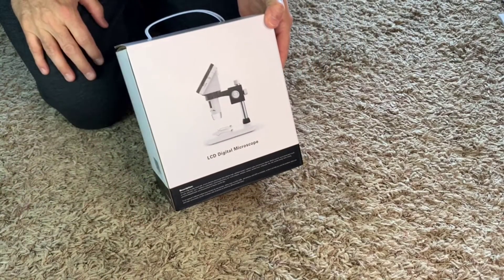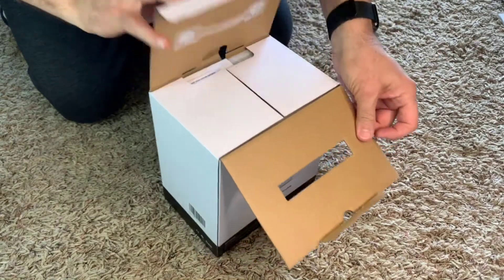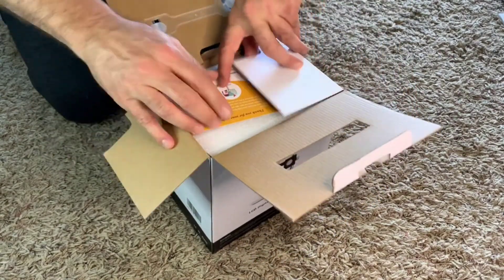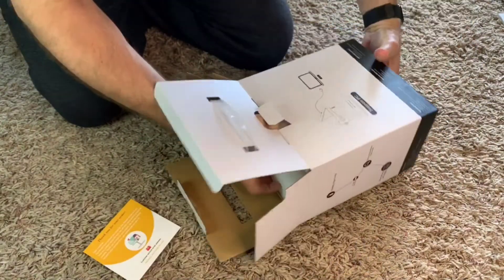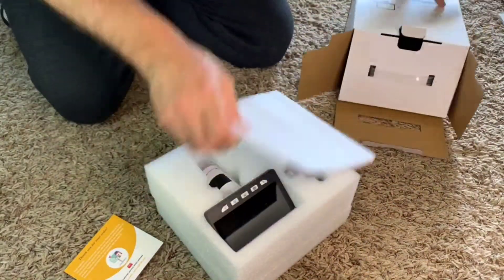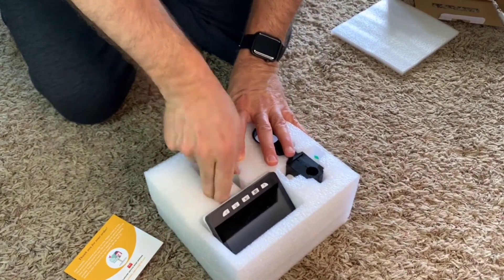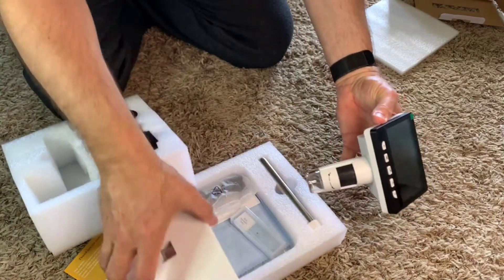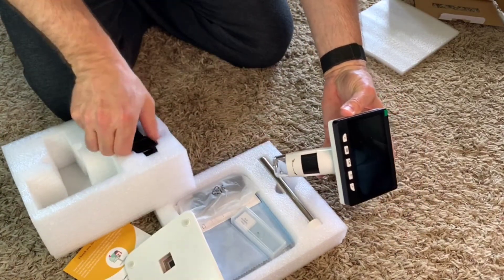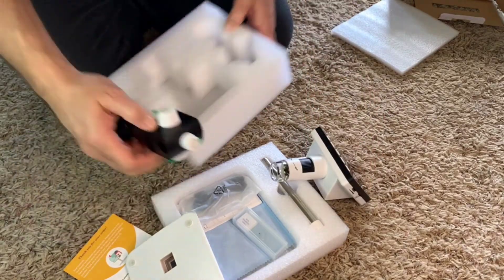Got this really nice LCD microscope. I'm going to go ahead and unbox it here. We've got the thank you card. We have the main microscope section, we have the base, and a bunch of other attachments. I'll go ahead and get it all set up and we'll do some tests.